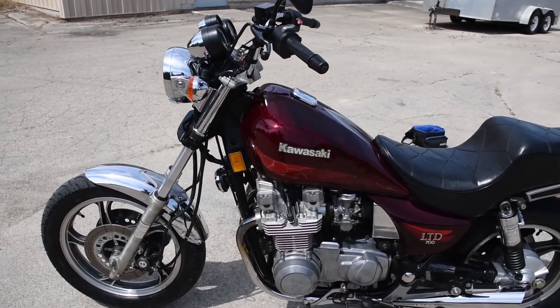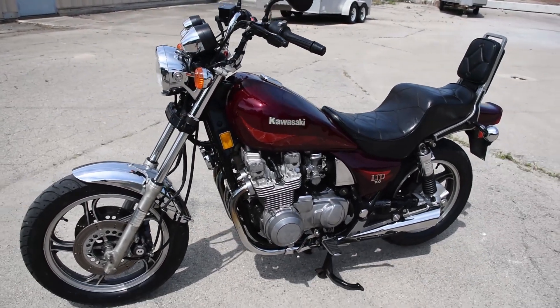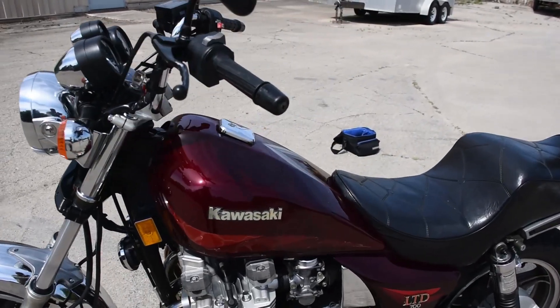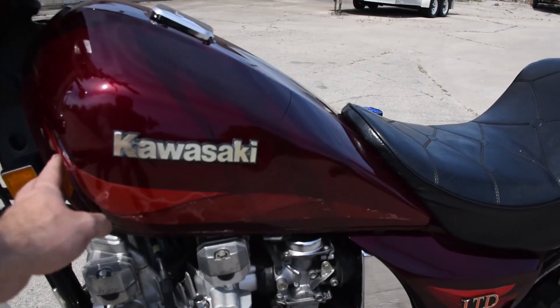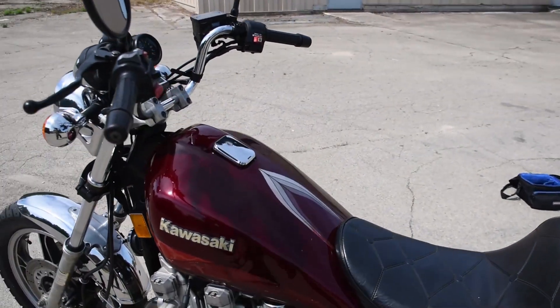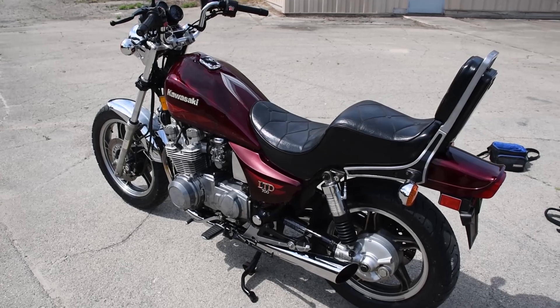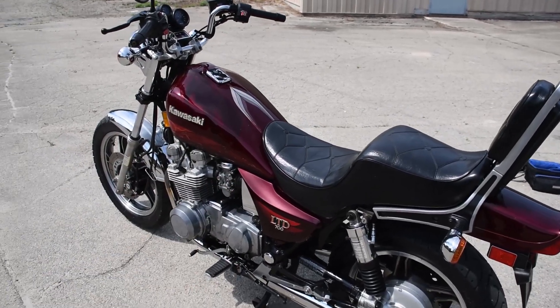That's the only common failure point on these machines — a very solid inline four-cylinder. This example in particular has a little bit of clear coat imperfection just where the stickers are, but it is original paint. You only get original once, so we opted not to repaint it. Lovely original seat and original exhaust as well.